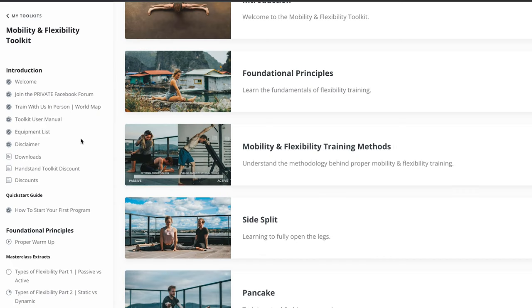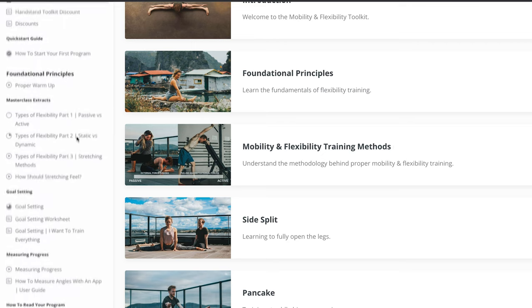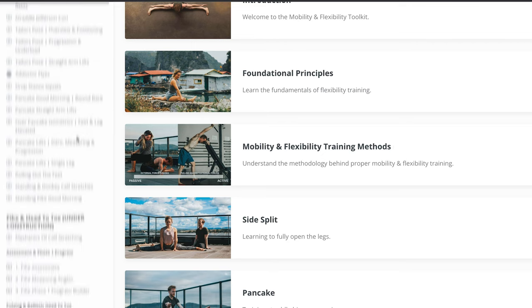When I first looked at the toolkit I was really interested in buying it — it looked amazing — but I was a little put off by the price; it's quite pricey. But once you actually get the toolkit you realize why it's the price that it is, and I wouldn't let that put you off.